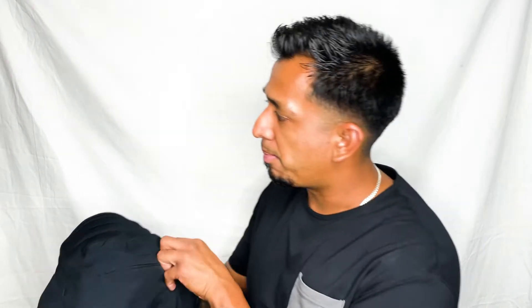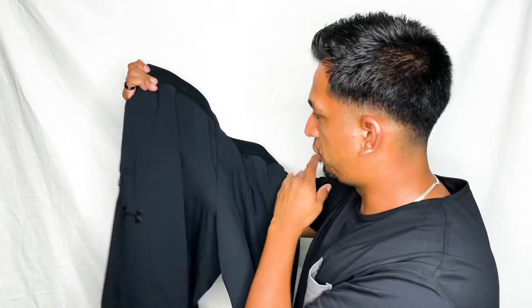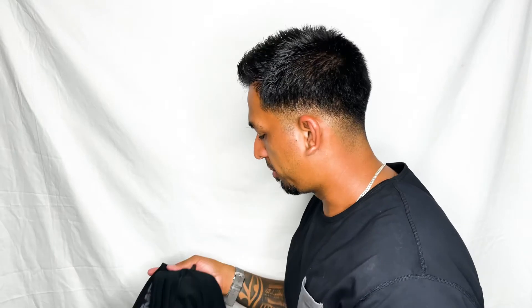The quality holds up well. When you're skating you're going to fall and scrape your pants, but these have been holding up pretty well. You can very slightly see some minor scratching in the area where I fell, but overall they've taken it well.